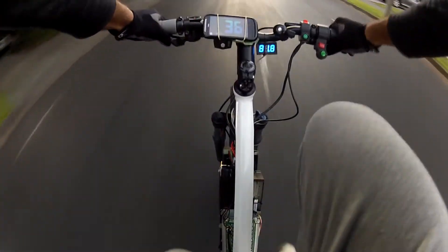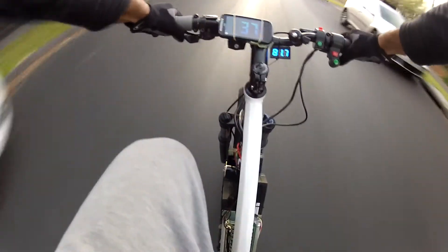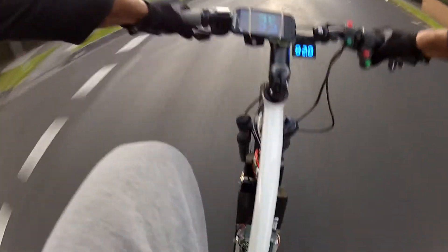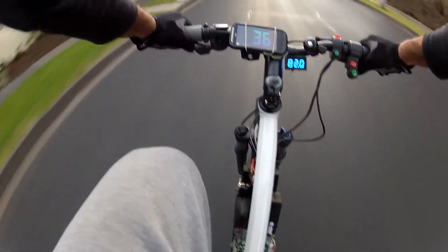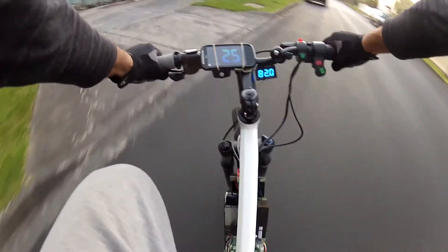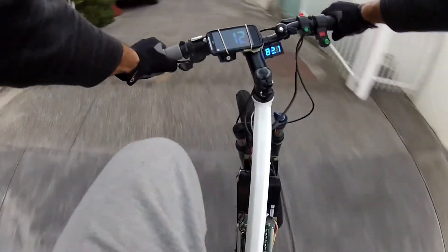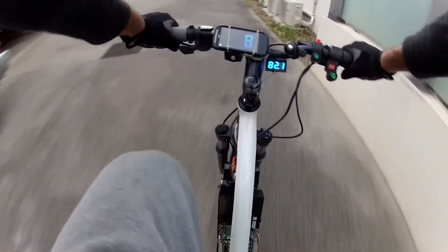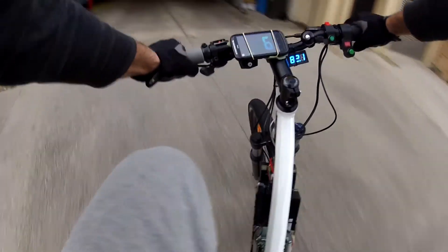I mean this thing is freaking crazy man, it's crazy. All right, just a quick video just to sort of show you what it can do. I'm going to switch back down to low throttle. Here we are — I'm going to switch this thing off, I've got to go. But yeah.